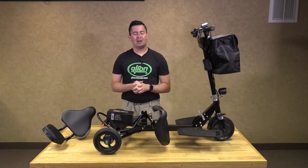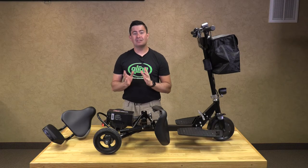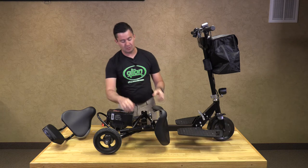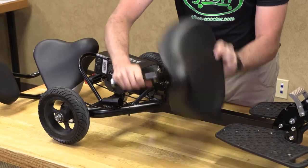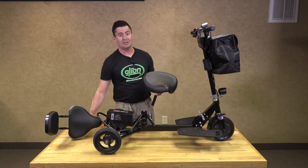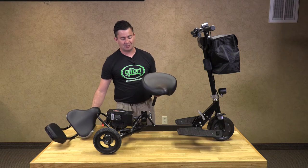Now I am going to show you the two travel seat options that are sold separately. The Deluxe seat, which I have been showing you, comes standard, but we do have two options: a standard bicycle seat, and a bicycle seat with a back. Now I am going to show you the installation of these travel seats.